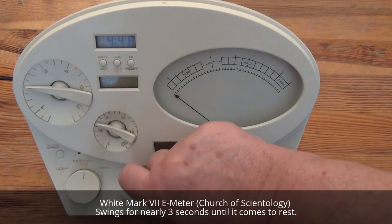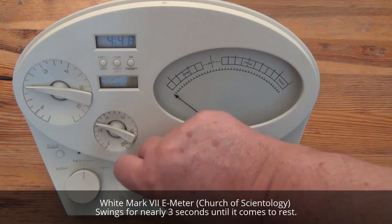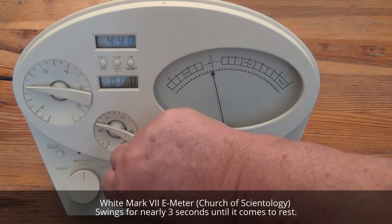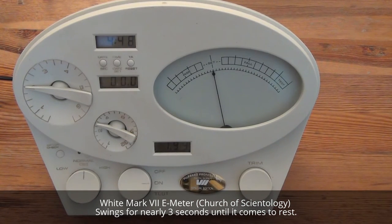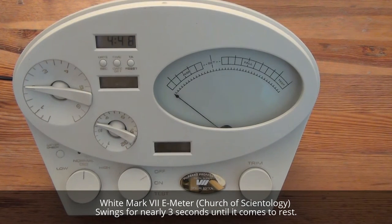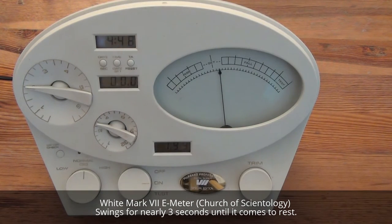Now a reed with the Mark 7 meter. This needs a second to come to rest. Instead of a simple fall, it shows a fall Fn.